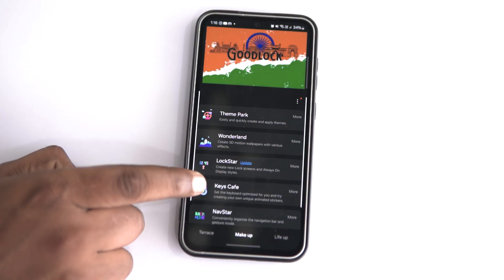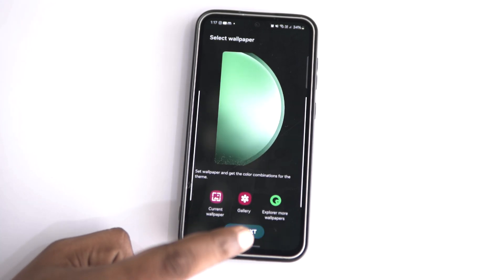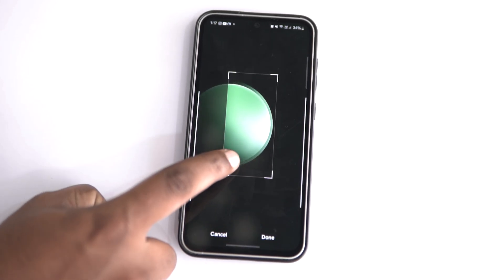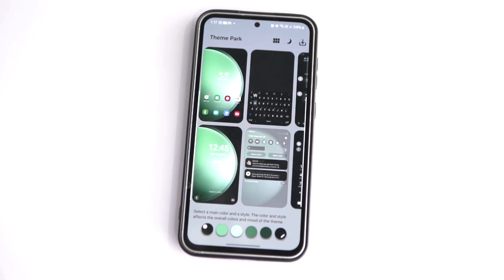Now let's go to Theme Park — not that theme park. Good Lock's Theme Park is where you can create your own theme for your Samsung phone. Just select Theme Park from the Makeup section and tap on Create New. Then select the wallpaper — you can select Current Wallpaper or add a new one from the Gallery. Now you can transform your Samsung phone's app icons, quick settings, transition effects, and more, as you wish.